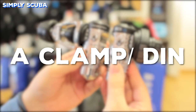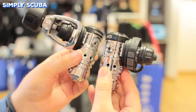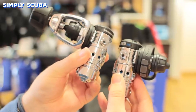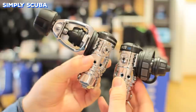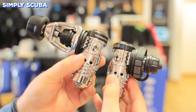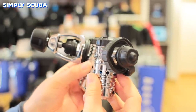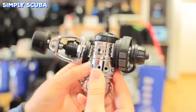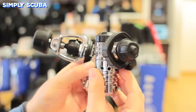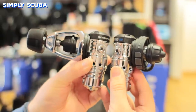Your first stage will come in two different options, either A-clamp or DIN. A-clamp is a lot larger than DIN, but the more traditional style. It works by trapping an O-ring and using the A-clamp or yoke to clamp over your cylinder valve. The only downside, other than being bigger and heavier, is that they can only go to 232 bar of pressure. DIN is the more modern fitting. By using a screw thread to physically screw itself into the cylinder valve, it traps the O-ring much more securely, so it can go to much higher pressures, including 300 bar.